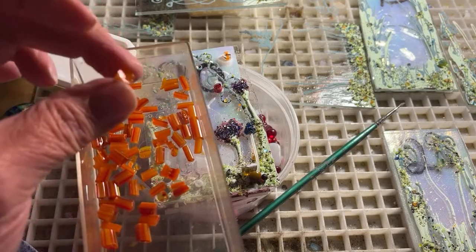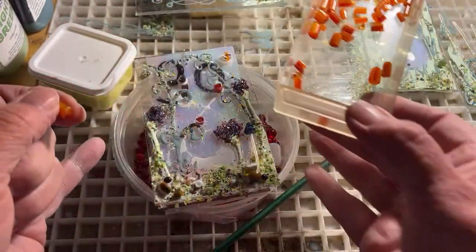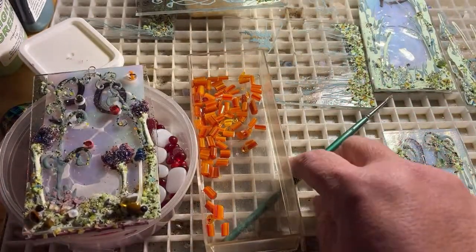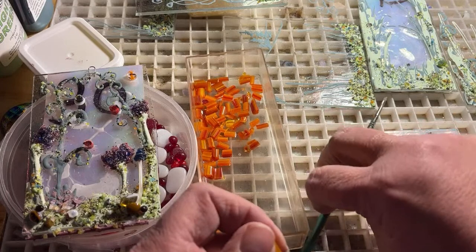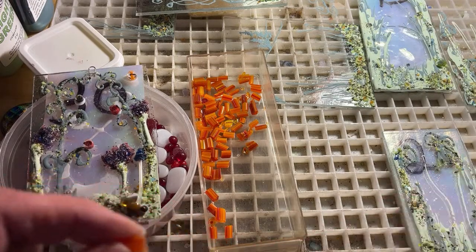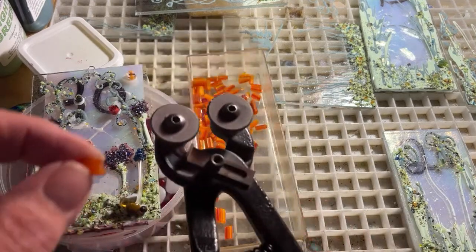I'm going to scoop this over here, put a brush out of the way — I like to keep my work area as tidy as possible. These are little nippers and I like to tell people: remember to keep the wheels up because this is going to projectile shoot down.